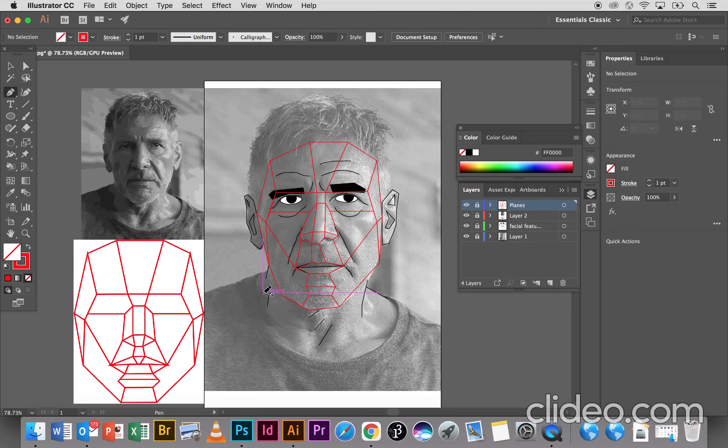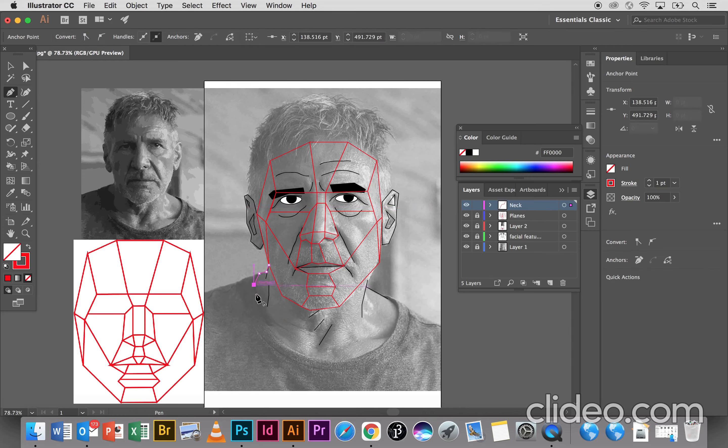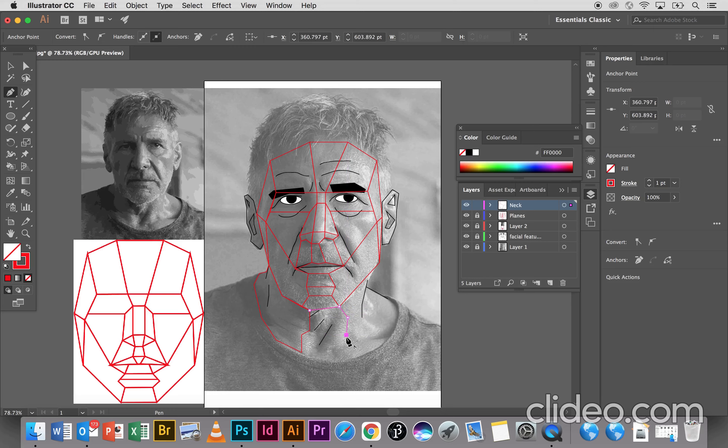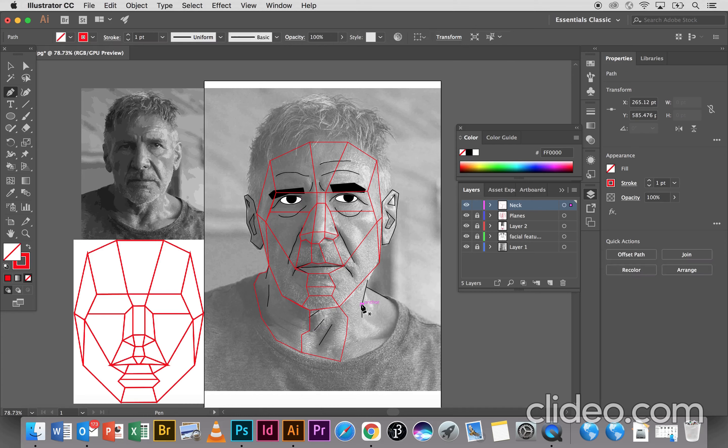All right, so if you're happy with what you've got, I'm going to start filling the neck and t-shirt. I'm going to create a new layer and name it 'neck'. I really should have probably done this in our planes layer, but not only did I forget, it's probably best to keep it in this layer anyway, because I'm going to add the t-shirt in this layer as well. So it's probably best to have them separate.